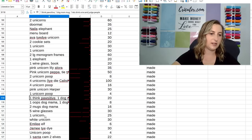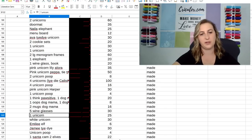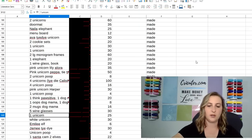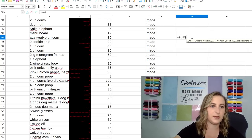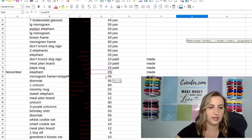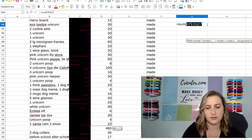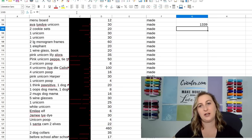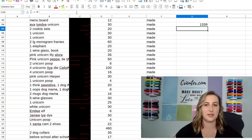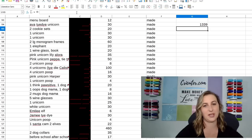And this wraps up all of November. So we can do some math here in Excel — I made $1,339 in my third month in business. That is pretty much double what I was making in all of the other months. It looks like this was a really good month for me, which doesn't surprise me because it was getting close to Christmas.